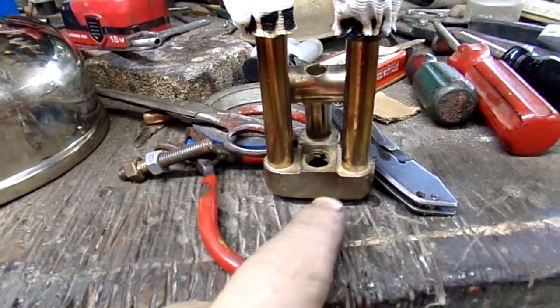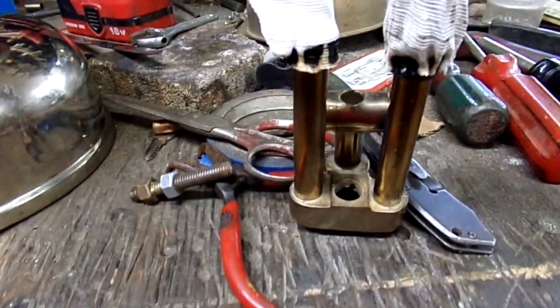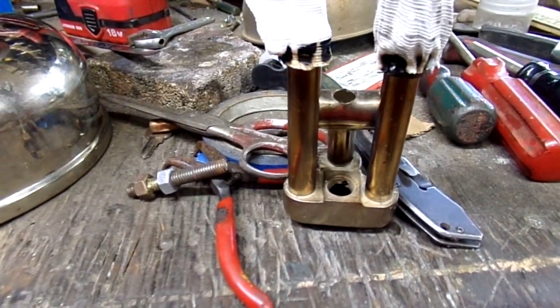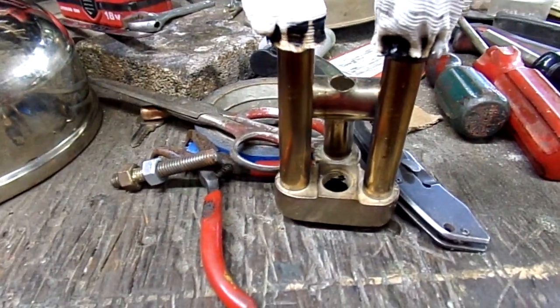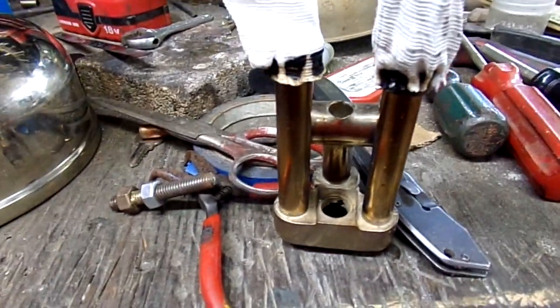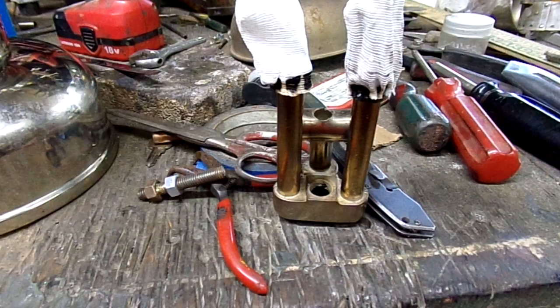So I got to go back and fix that. No matter how much I try to pay attention to details, I always miss something important. I'm glad I did a test fire before I sent it out. I got to fix this and I'll do a real test fire.